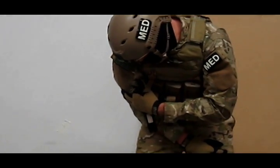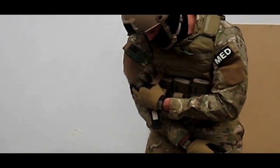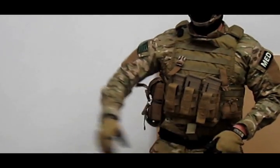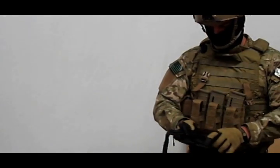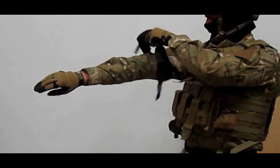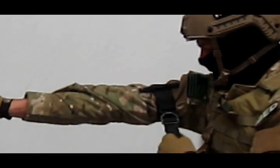Generally, a casualty with an upper extremity wound will self-splint and have minimal use of their limb, especially if there is bone involvement. So why do we train to self-apply tourniquets in this position? Applying a tourniquet to yourself in this manner is unrealistic and creates training scars.